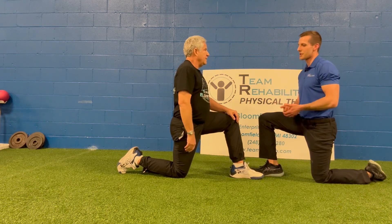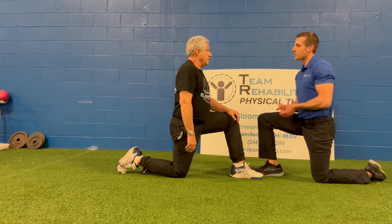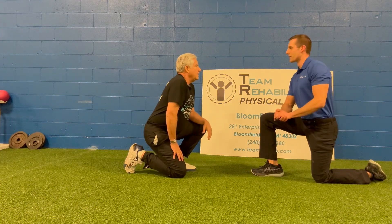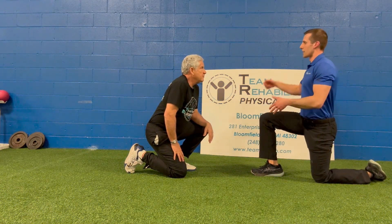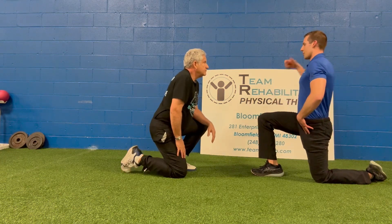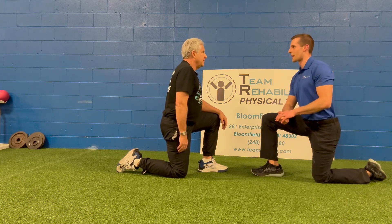If that muscle is tight, it's essentially giving a forward force for your spine to move forward with anything you're doing in an upright position. So if you're thinking about doing a golf swing or even extending back for a tennis swing, you're looking for this elongation. And if you don't have that length, it's just causing a shear force into your spine.